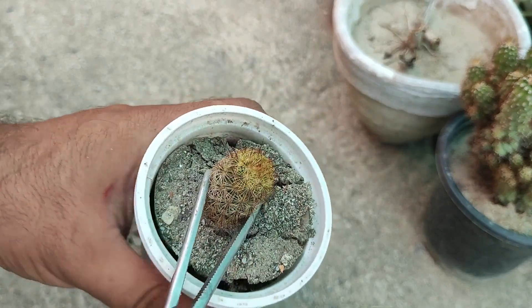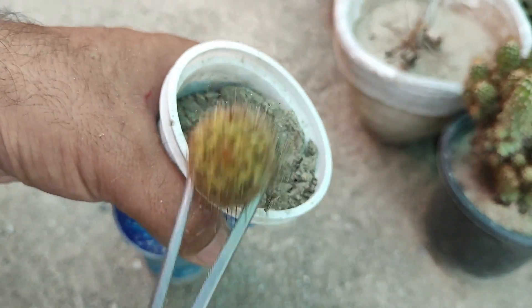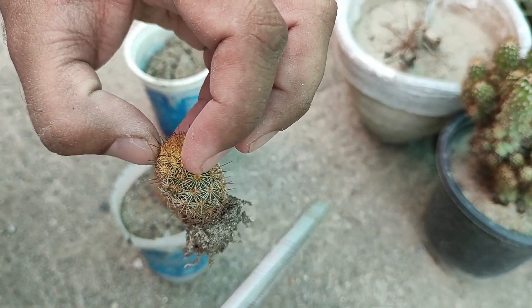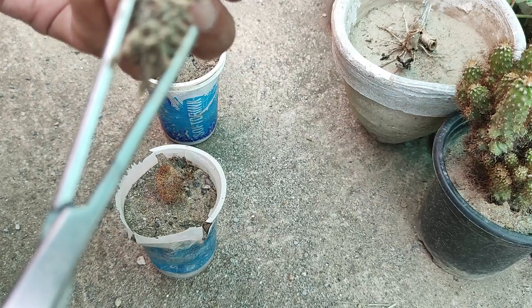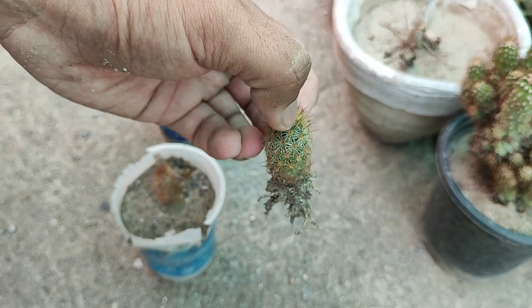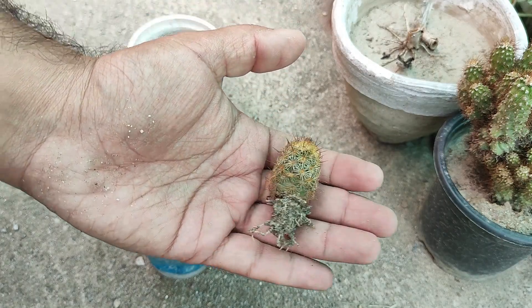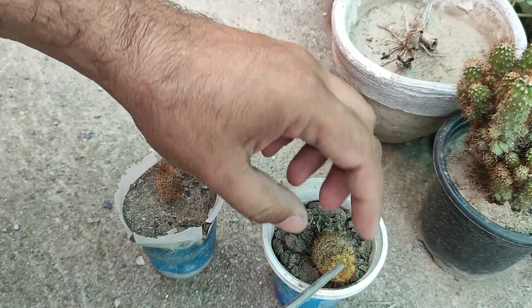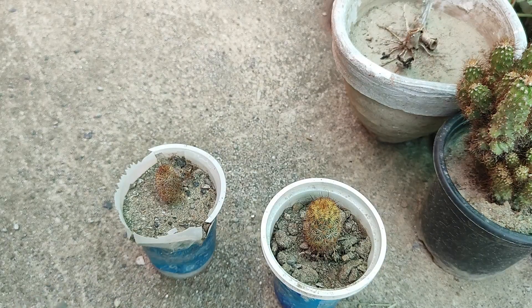Now this is our healthy cutting, and you will see a lot of roots here — it has a very good root ball. Let me tap the media because it clings to the roots. You can see all the roots properly. After two months, this is the result. Cactus used to grow very slowly, and especially when they are taken from the mother plant, the progress becomes more and more slow.